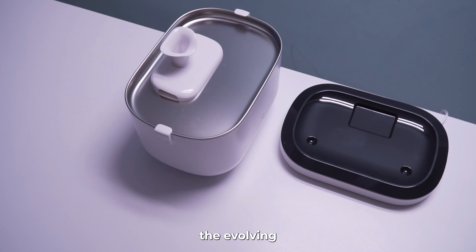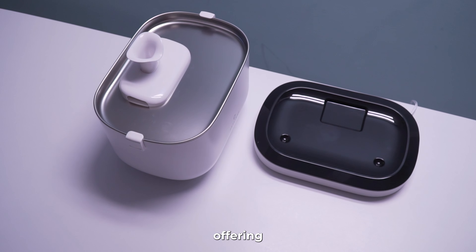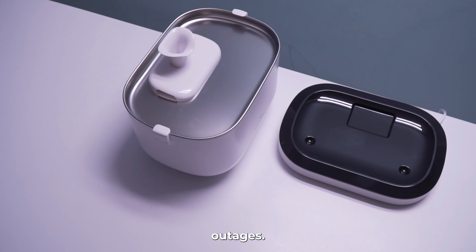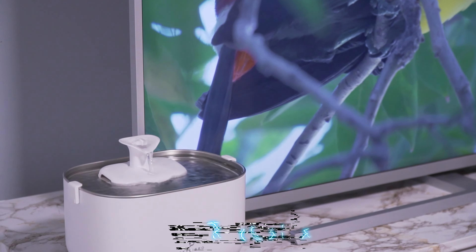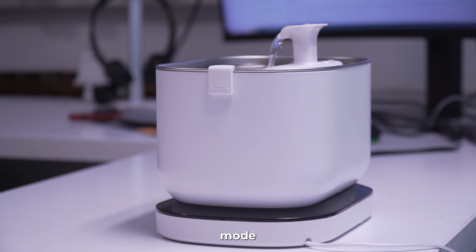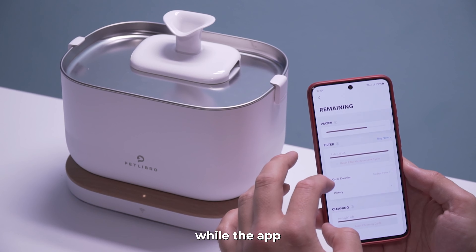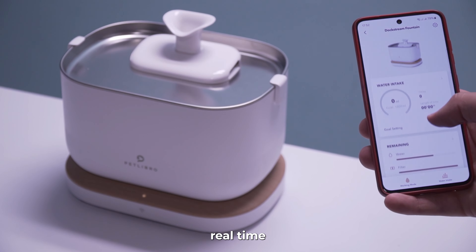Here are the two main differences between the Dogstream battery operated fountain and the Dogstream app monitoring version. The battery operated one is powered by a built-in rechargeable battery offering portability and uninterrupted operation even during power outages, with up to 30 days of runtime. The app monitoring version requires a wall power source for continuous operation. The battery operated one does not offer app monitoring but features an advanced radar sensor for induction mode. The app monitoring version lets you track water intake, drinking sessions, hydration goals, real-time water level sync, and reminders for filter changes and cleaning.